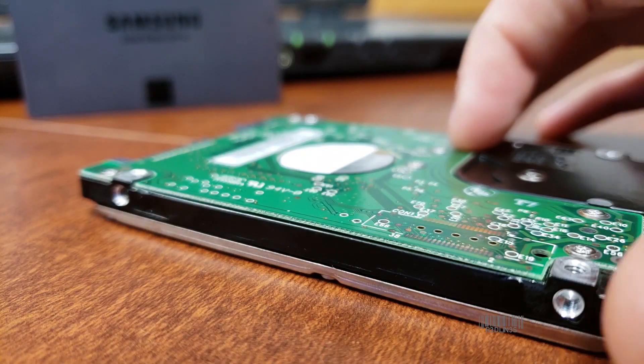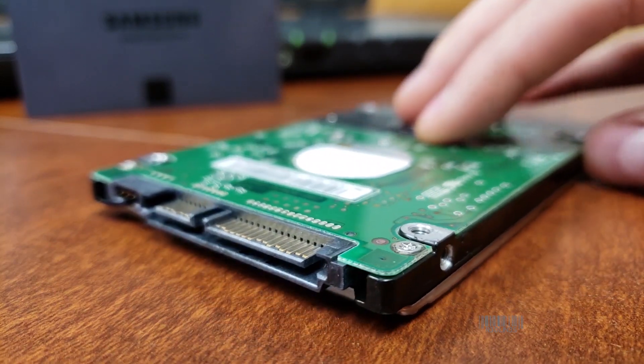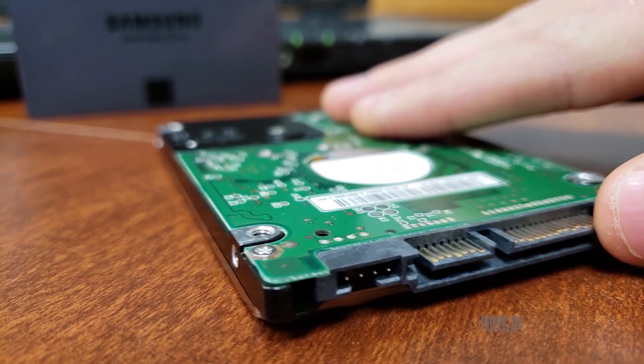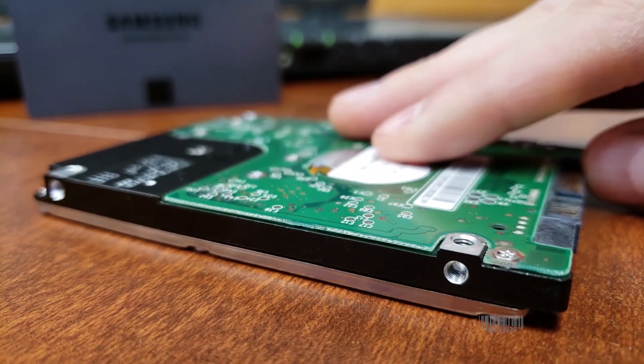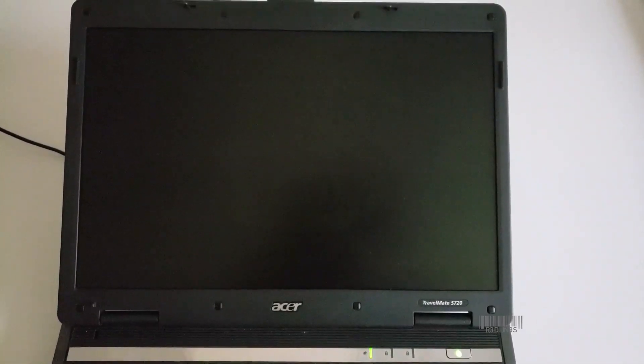You need to get your hands on a solid state drive — links in the description if you don't know where to look, they're very cheap. You take the old hard drive out, image it over to the new hard drive, and put the new hard drive back in. If you don't know how to image a hard drive, I have a video for that as well — check out the card at the top right of the video.